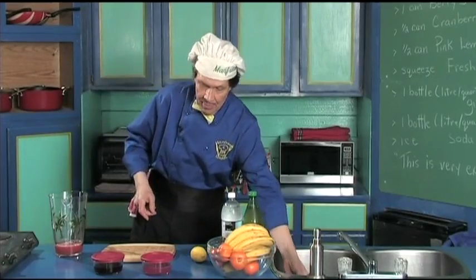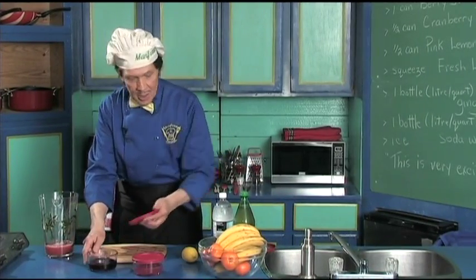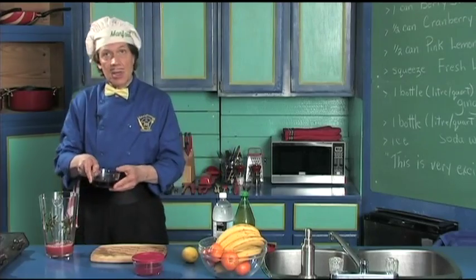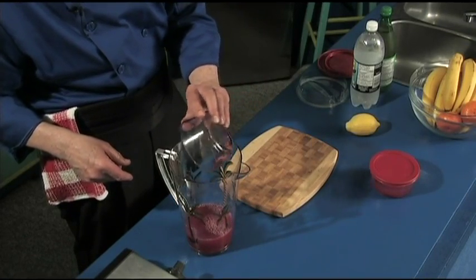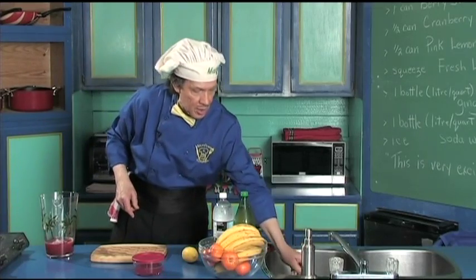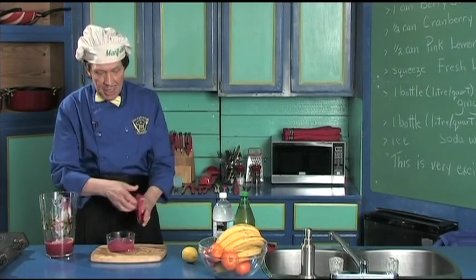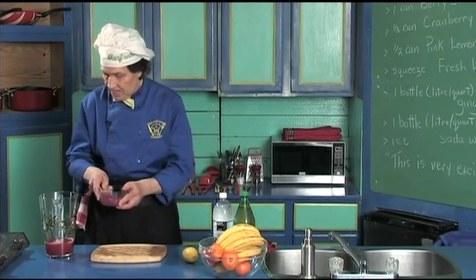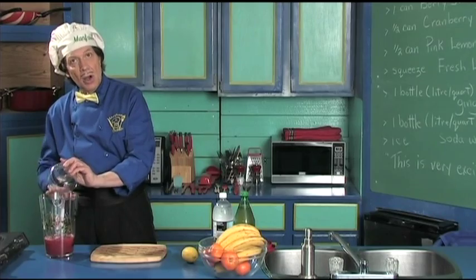The next thing we're going to add is the cranberry juice. You're going to learn how to make this — maybe you want a little more cranberry juice, you have to go for the flavors over the years as you keep trying it. Now we're going to add the pink lemonade, just like that.